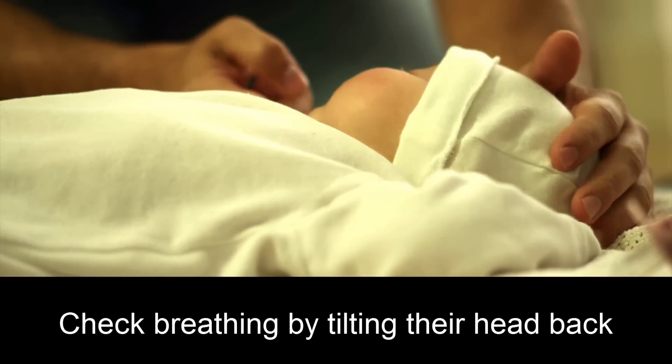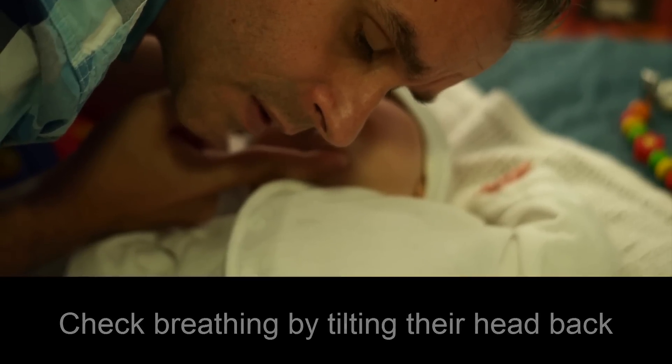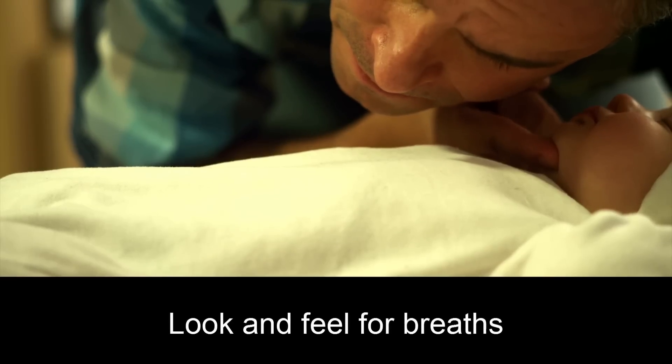Check breathing by tilting their head back. Look and feel for breaths.